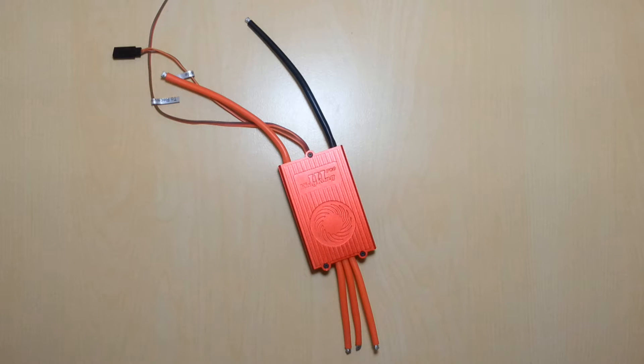Hey guys, this is Matt over at MD Helicopters USA. We got one of the new King Kong 3 Pro versions in. I want to do a quick little review video here showing the device — we're going to actually compare it to the King Kong 3, which was the previous version before the Pro was released.